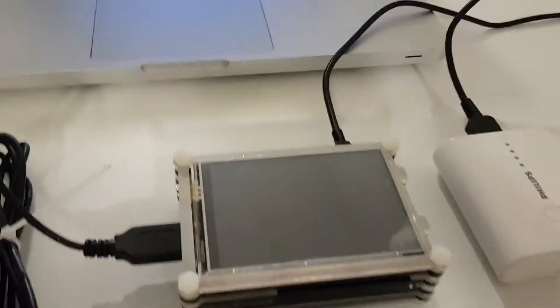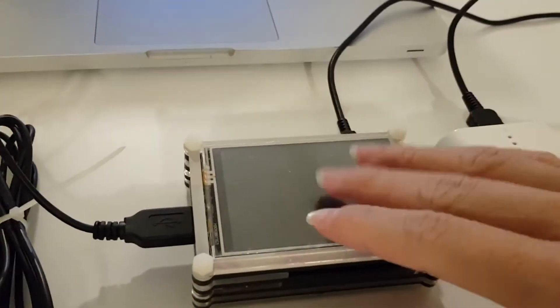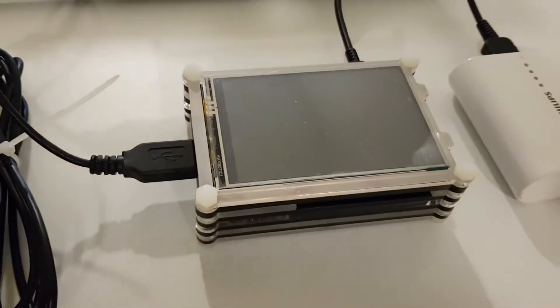Hey there, what's up? Today in this video, I'm going to showcase a Raspberry Pi time attendance system that I made as part of my school assignment.